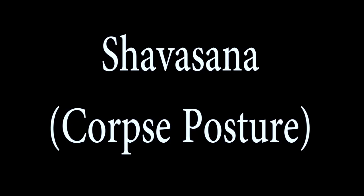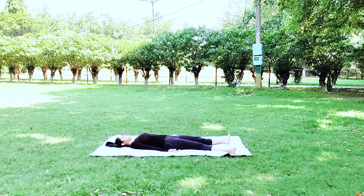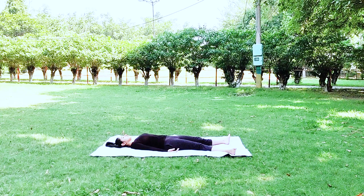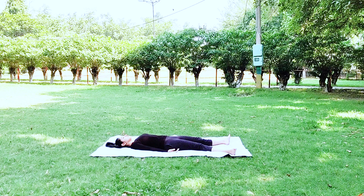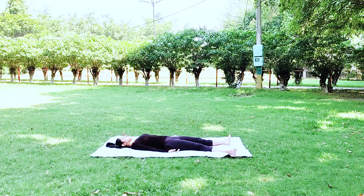This is the easiest and most loved yoga posture — you have to do absolutely nothing and still it gives huge benefits. It reduces problems like stress, low BP, anxiety, and depression. It calms you down, rejuvenates your whole body, and can be done by anyone at any time.